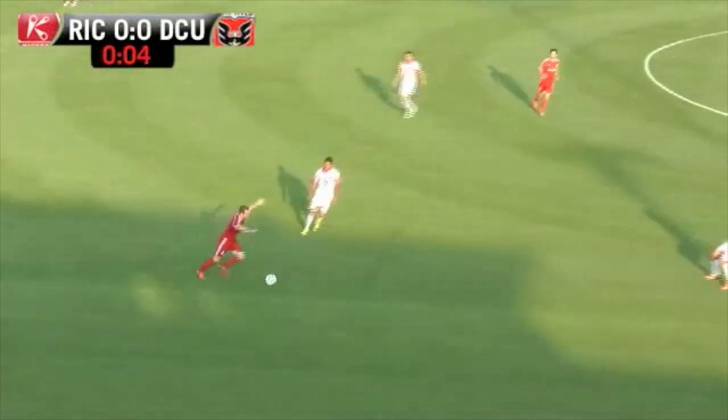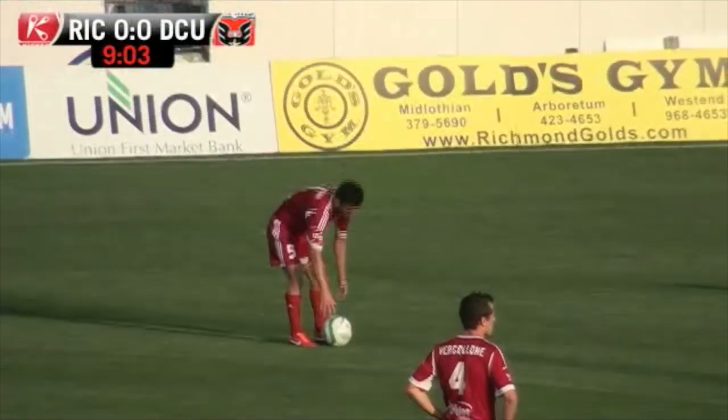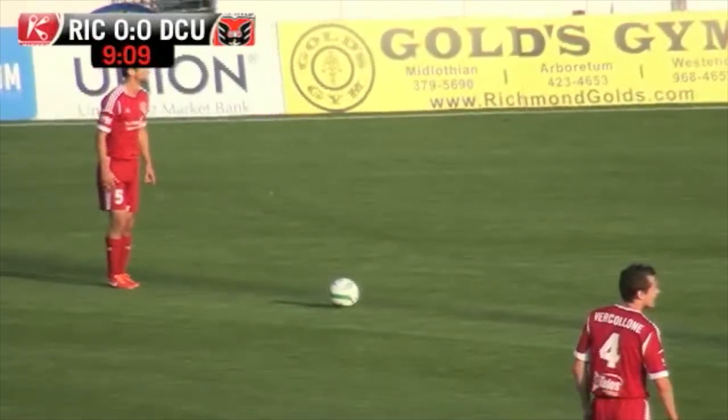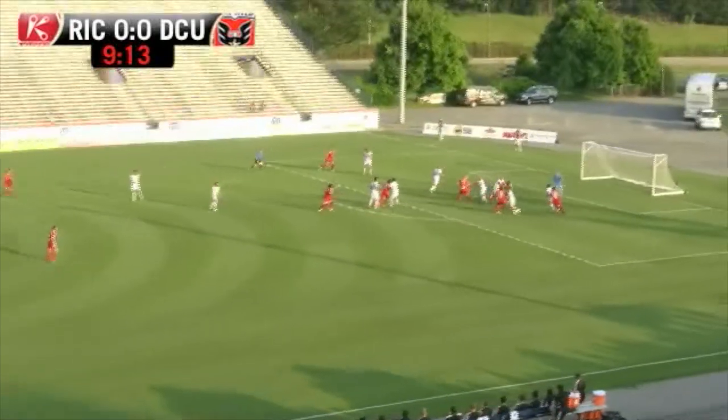We're underway with the third round of the Lamar Hunt US Open Cup here at City Stadium in Richmond, Virginia. A lot of the times their possession is working its way backwards all the way back to Dykstra and it's almost resetting — they're not really keeping possession moving forward, which is something that DC is having a little bit of struggle with as well. Here's Callahan with a free kick.